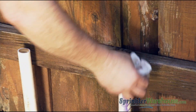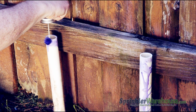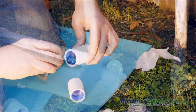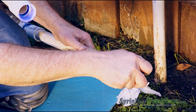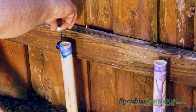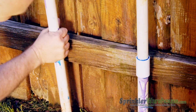Before applying primer and glue, dry your PVC. Apply primer to both sides of both of your couplers, to the pipes coming out of the ground, and to the pipes you attach to your backflow. Apply glue to the inside of one side of the couplers and the outside of the pipes attached to the backflow. Install the couplers. Apply glue to the outside of the pipes coming out of the ground and the inside of the couplers. Make sure you've got the new backflow oriented in the correct direction.